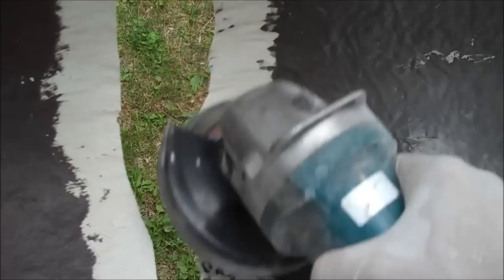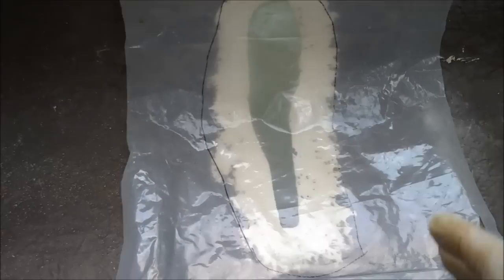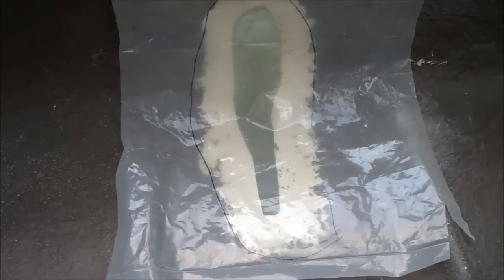The easiest way I've found to make a pattern on anything — metal, wood, fiberglass — is to just take a piece of transparent plastic and trace out the pattern from the outside. You can cut that out and use it for the patterns of fiberglass or wood or whatever you're doing.